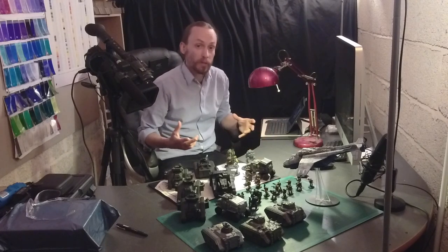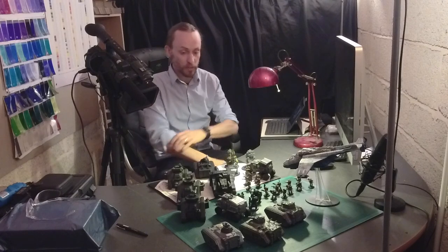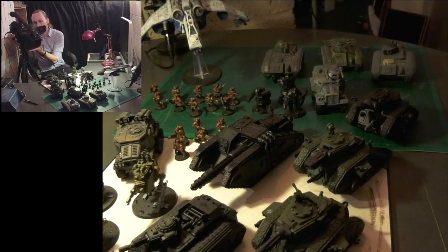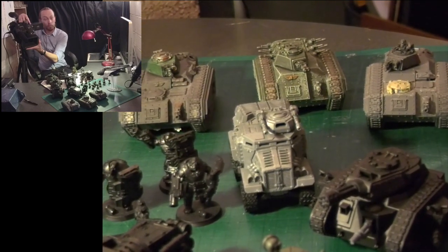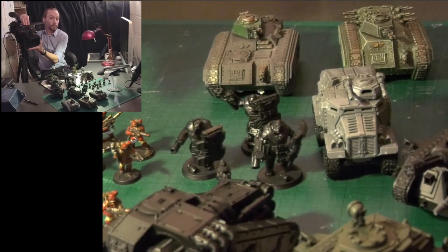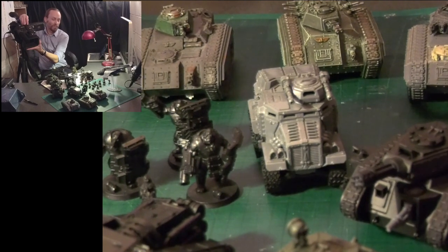Just a quick end to this video - I thought we'd go through and talk about the other units that are going to support the Vostroins. Some of these units are transferred over from the Cadians that I used to run, and some of them I've got recently to replace other units that were either painted up as Cadians or had very much that theme going on. Running from the back: right up at the back we've just got a few transports - these are Chimera transports. A couple of them are converted to have the turrets at the back, and then one is a standard one which is going to be my command unit. Just in front of those, we've got three Bulgrins with grenade gauntlets, and a preacher with them - a Minotaur and Priest - and they are running in a Taurox.